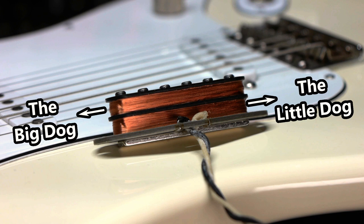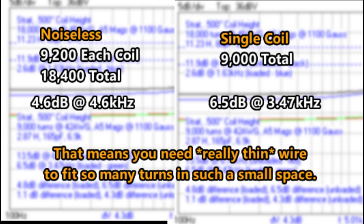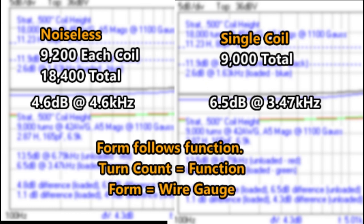Put another way, the turn count of the top coil of the noiseless pickup is all that matters, but the bottom coil has to match it to make it hum-cancelling. So if you want to get close to the tone of a 9,000-turn single coil pickup, the noiseless pickup should have 9,000 turns of wire on the bottom coil and 9,000 turns of wire on the top coil, for 18,000 total turns of wire.